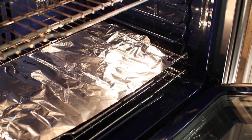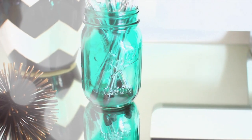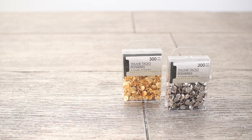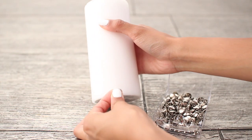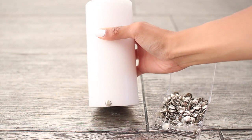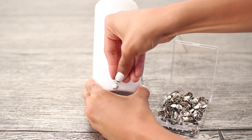This decorative candle is super simple to make. All you need are thumbtacks and candles — I got all of these things from the dollar store, so you can technically make one for $2. Just take your thumbtacks and basically create any design you want; they push into the candle wax very easily.